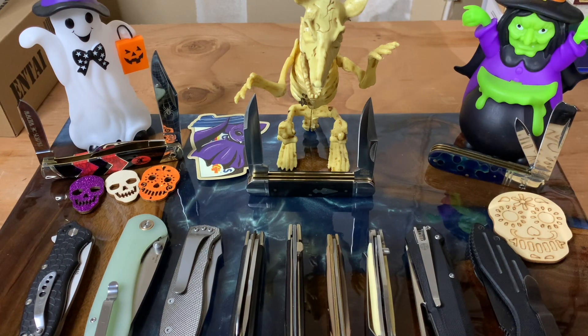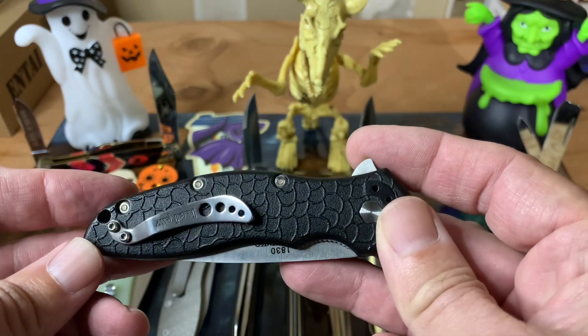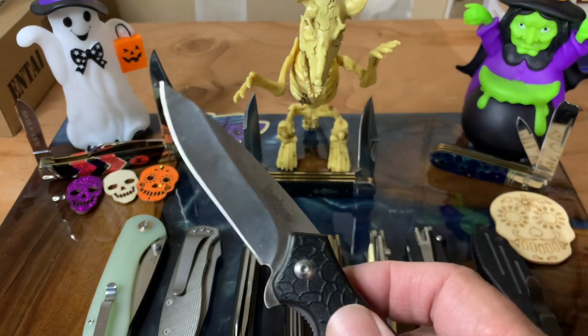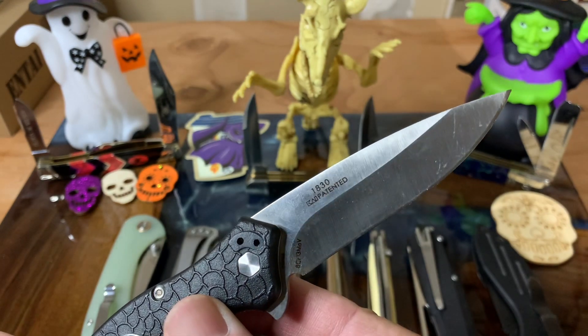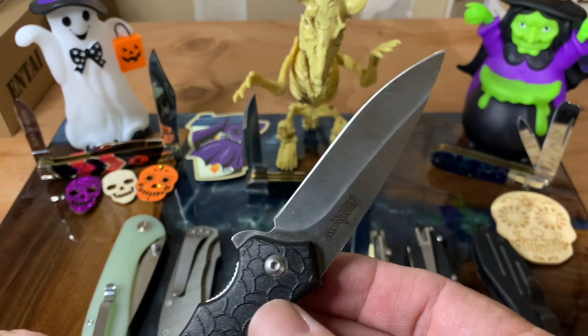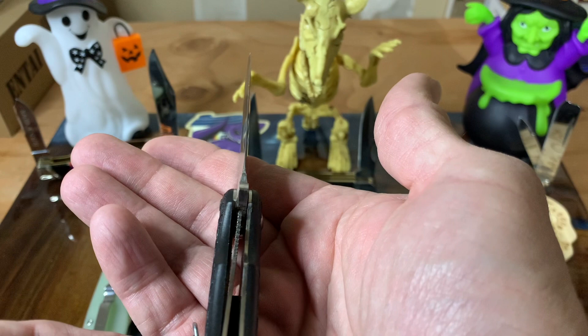I found that I have a lot less liner locks than I thought I had, but we'll just go through my collection and see what you guys think. We'll start off with this one here — this is the Kershaw Oh So Sweet, designed by Ken Onion. This is an awesome knife. I really like this one. It's a very good knife that's never let me down. Kershaw just knows how to tune those detents perfectly, and as you can see, it is a liner lock.